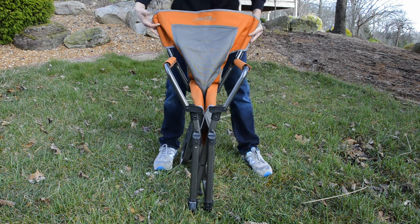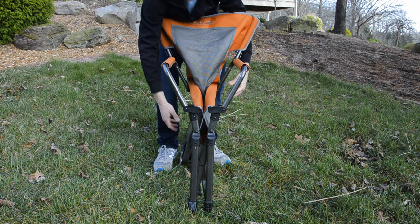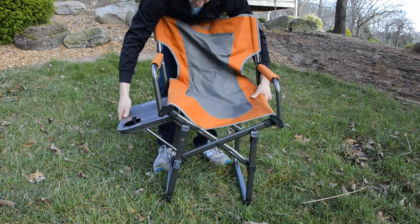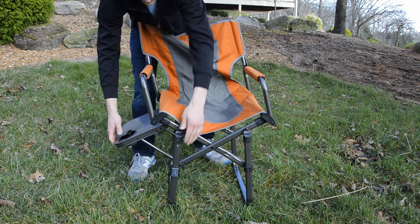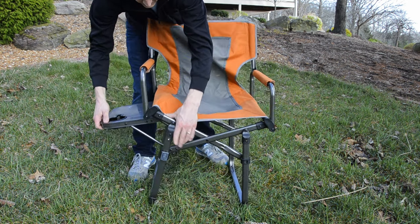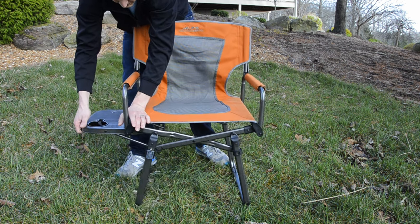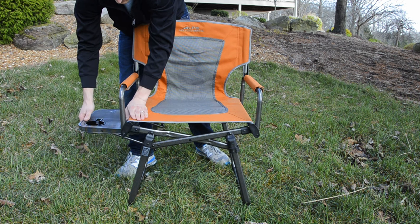Start opening the chair by pulling the side table up until the chair is partially open. Firmly push downward on the seat base at the front left corner, right above the locking system. At the same time, lift the table from the bottom side with your other hand until the locking mechanism clips securely into place.